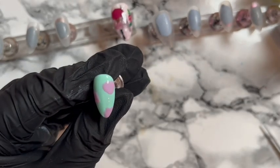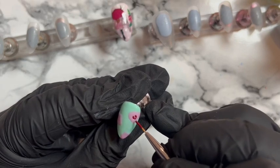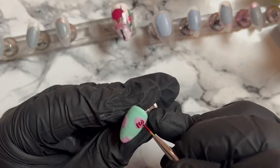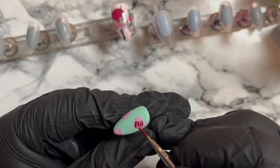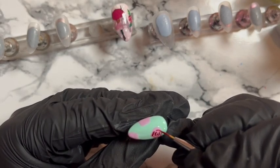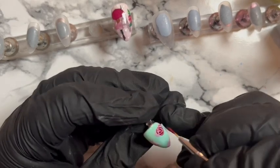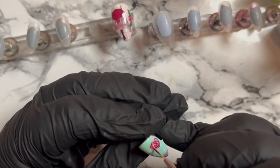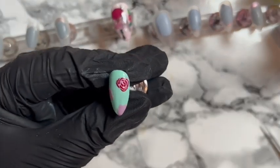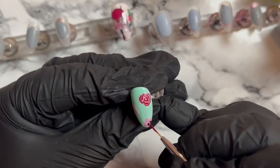We've done two coats of that. We're using that beautiful Exclusive Access shade — the nice shiny red — just going around doing the little outlines, little C's and U's. So we've got three of those on this nail.